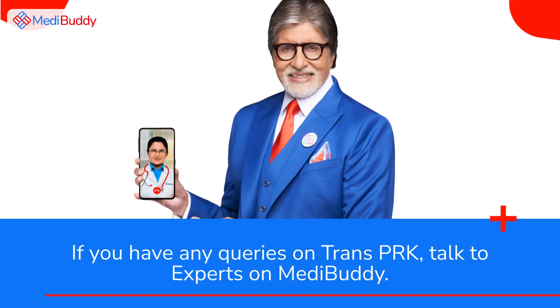If you have any queries on TransPRK, talk to experts on MediBuddy.